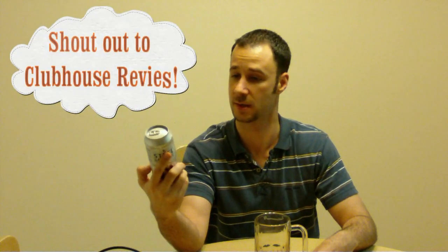After a crazy week, I'm going to do a beer review. This is going out to Clubhouse Reviews — Steel Reserve. They asked me to do this review, and they were kind enough to actually do a review of this beer for us.